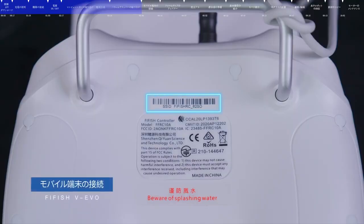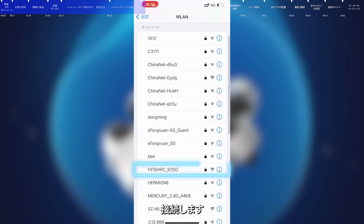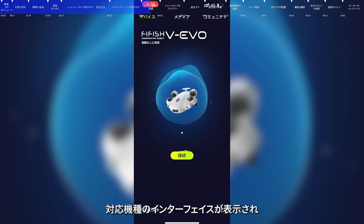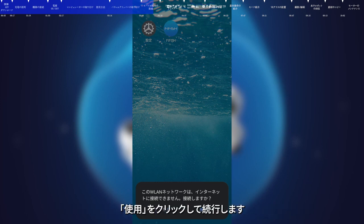Connecting Smart Devices. Check the SSID on the back of the remote control, which is the Wi-Fi connection name. Open the Wi-Fi settings on your smart device, find the SSID and connect. The factory default password is 1234567890. After connecting the Wi-Fi, open the FiFish app and the connected model will be displayed. The connection status at the lower left corner of the app will show connected. Android system users can click connect when prompted with the dialog.